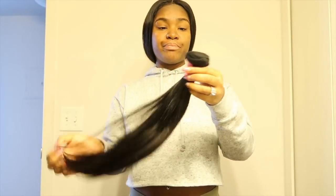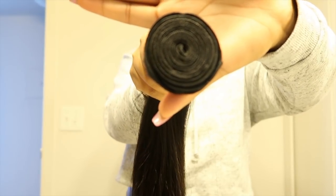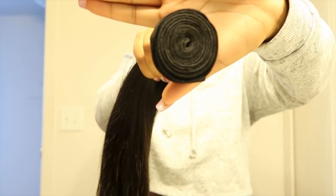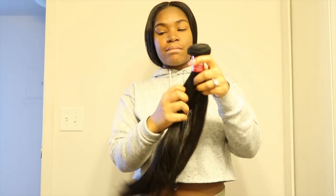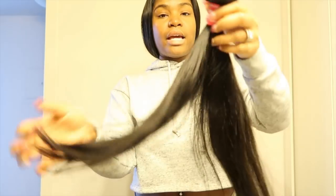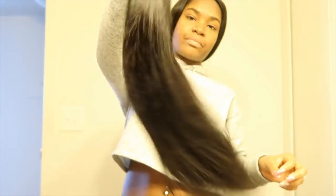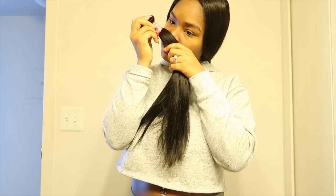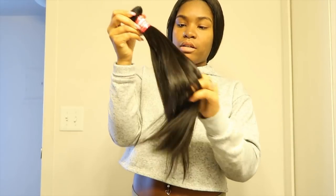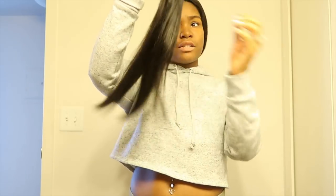Some girls prefer their bundles to be full and not thin, so I actually like when my hair is thick — and this is thick and good. It's soft and has the same texture as the closure. It has its own shine to it — just so beautiful. This has no smell at all and it doesn't shed either. This hair is very soft.